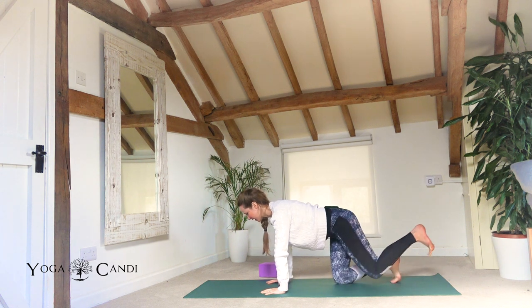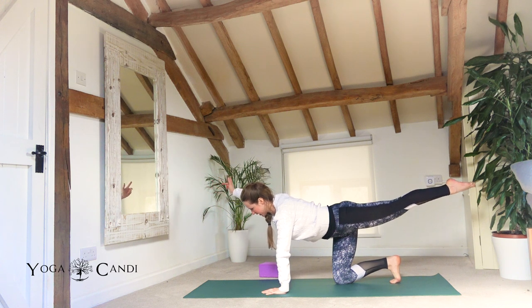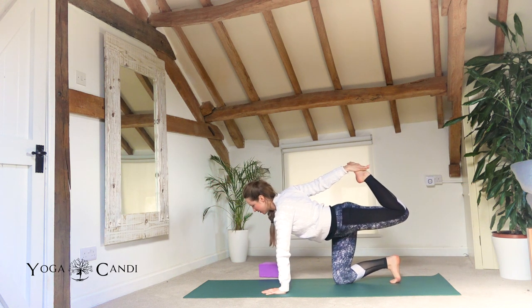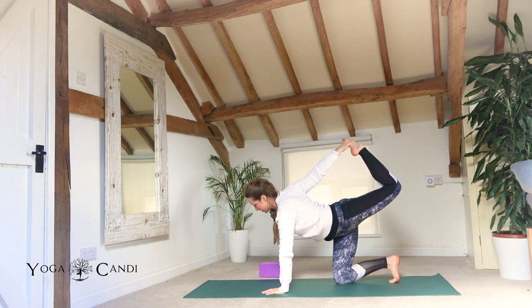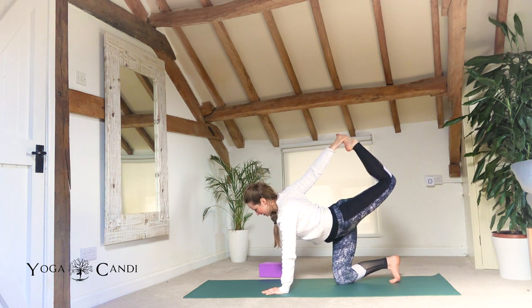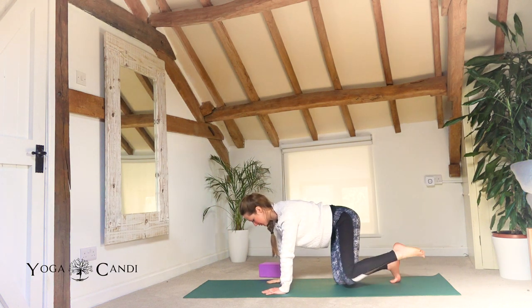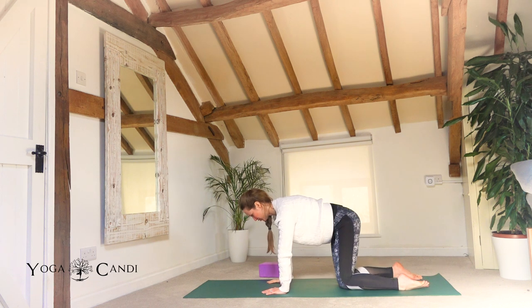Release, doing the same on the other side — extend through the left leg and then extend the right arm, taking a grip of the outside edge of that left foot. Kick up into the sky into that right hand. Hug your belly button back and breathe deep. Concentrate — look at something that's not moving, look directly down or forwards, whatever feels better on your neck. Slowly release back into your neutral tabletop.